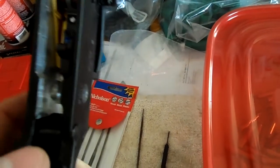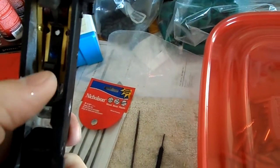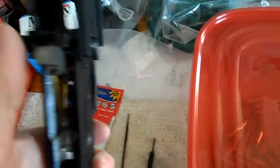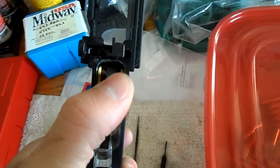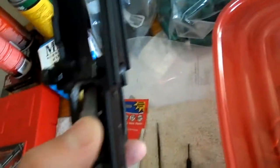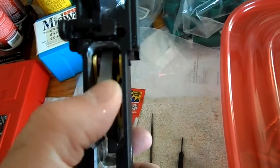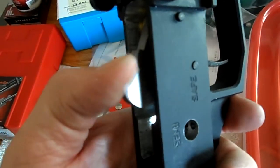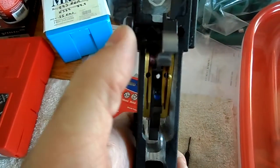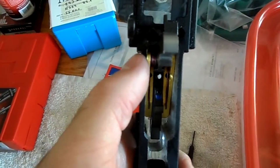I still have a problem here. I know my depth is off, but there's a greater problem — the rubbing here. I'm trying to reset my Timney, and it won't reset. The reason why is because it's rubbing against the wall.